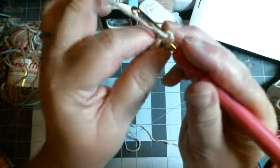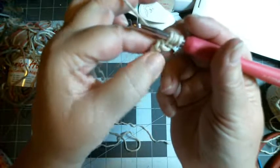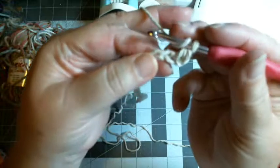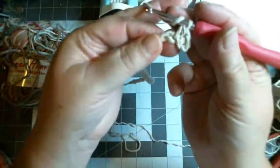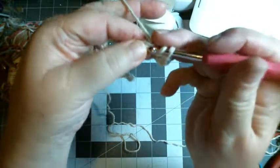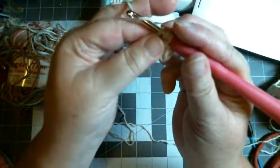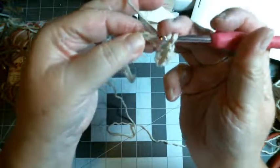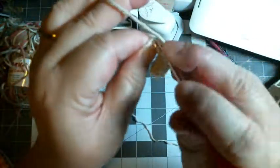I actually have two loops on top, loop over, draw through — so I have three on there — then go around and draw through three. That's what I do again, so I have only one loop left at the bottom. I loop over, go in, do that V, making sure I have that top loop and the back bump, loop over draw through, loop over draw through all three. I'm doing half double crochets. You could do this with singles if you want, but it would take longer.